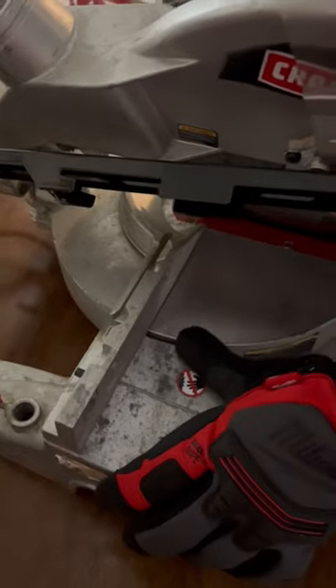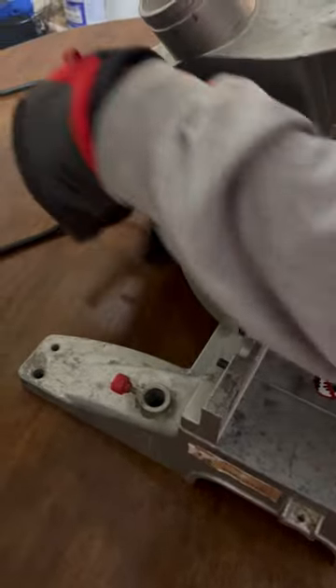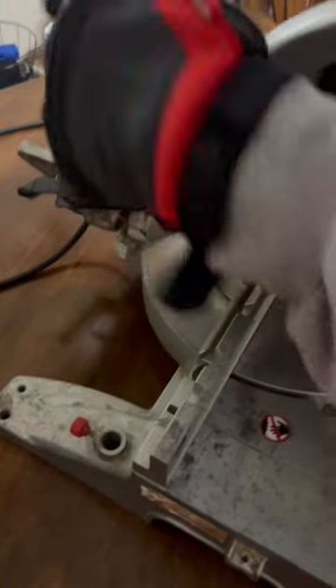Look back here — this is my bevel gauge. It allows me to move this just like this, and I have my tightening knob right here, release pin for my head, and dust port. Temple Builders!